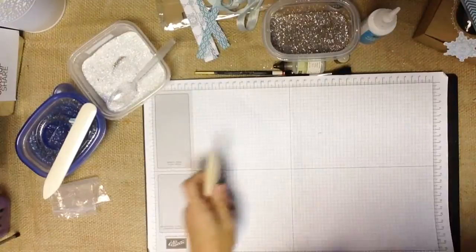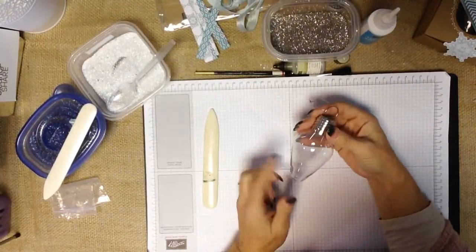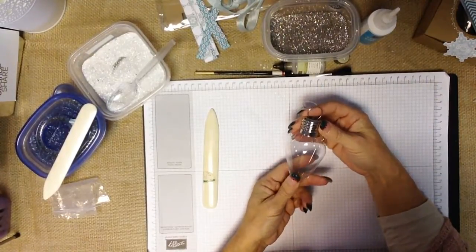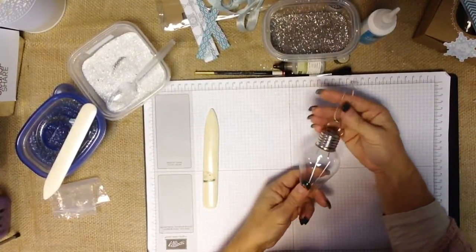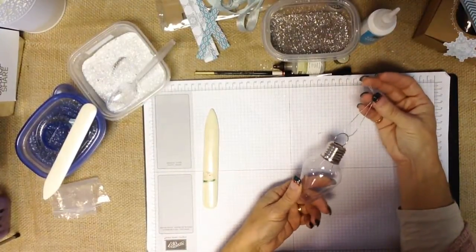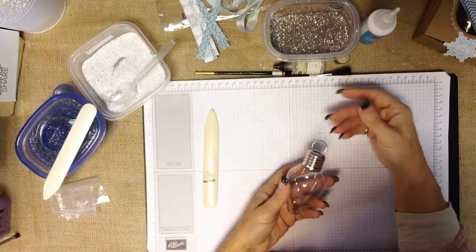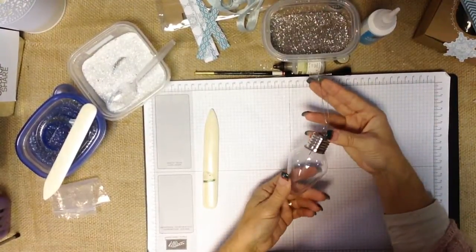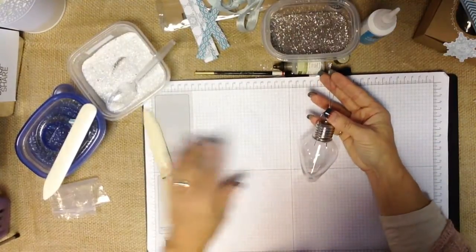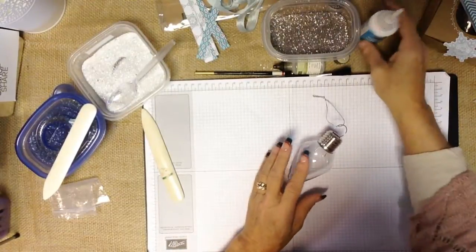Hold on as I rotate the camera just a little bit — hopefully I don't make you too seasick. What we're working with are these really cute little light bulbs that I found at our local craft store. They are acrylic, which makes them really easy to work with and I don't have to worry about breaking them. When I saw them I thought of two things right away: 'You light up my life' and 'Jesus is the light of the world.' I thought it would be really fun to feature them on a Christmas tree. There are lots of fun different shapes and sizes on the marketplace.